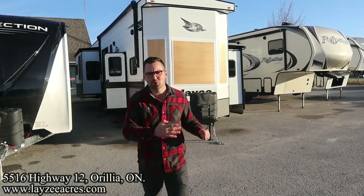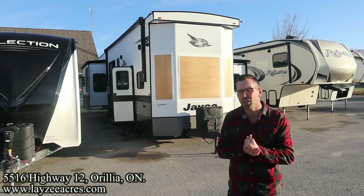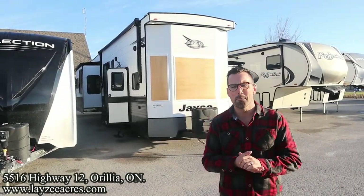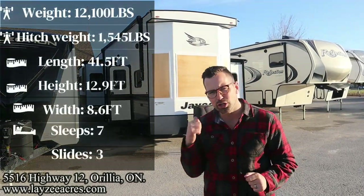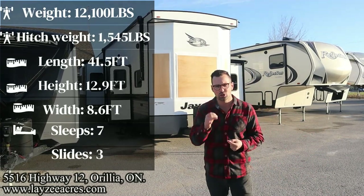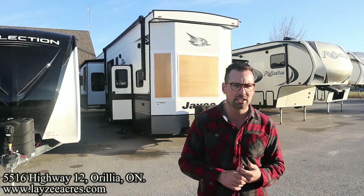Greetings and salutations folks. I'm Josh from Lee's The Acres. Thank you for tuning in. We are saving the world here one trailer at a time today. We're gonna take a look at a 2023 Jayco Bungalow model number 40 DLFT. It's a double loft rear living room park model. Our first chance at seeing one of these. Super excited to show it to you.